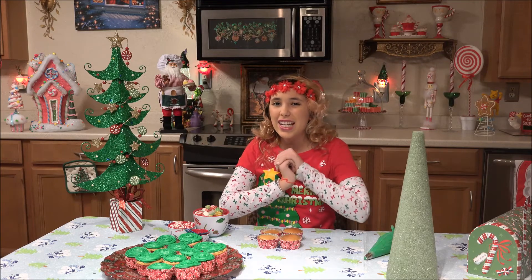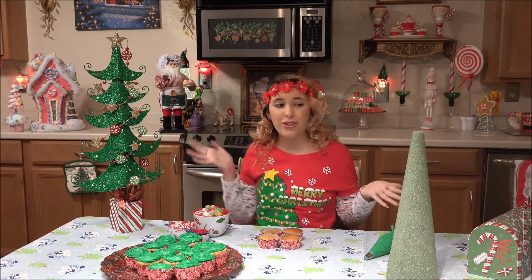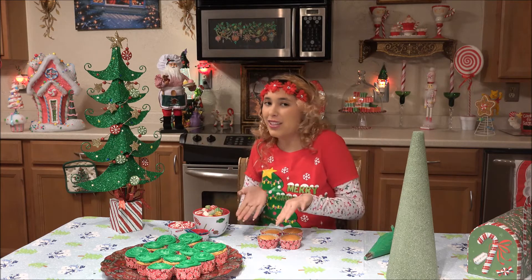Hi, I'm Emily, and welcome to KitchenAzium. Today, we are making a Christmas tree out of cupcakes.